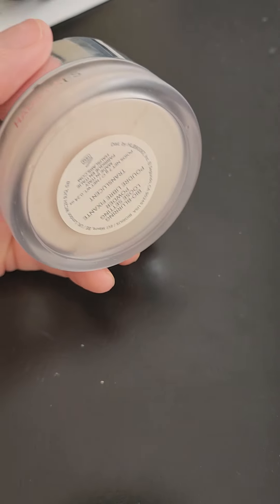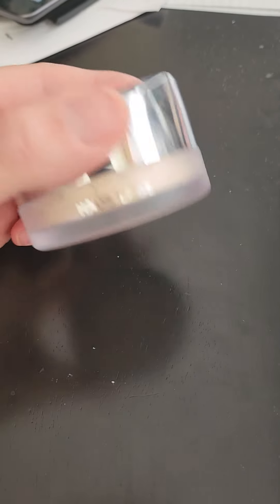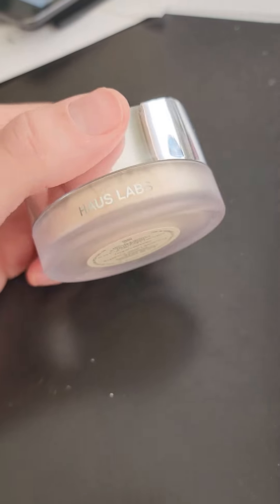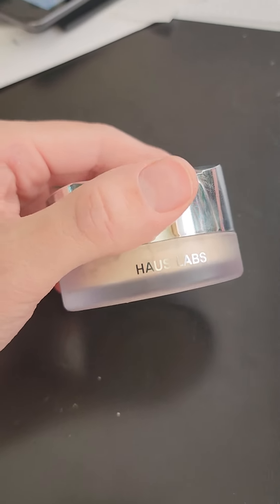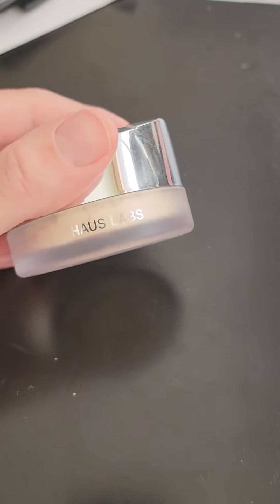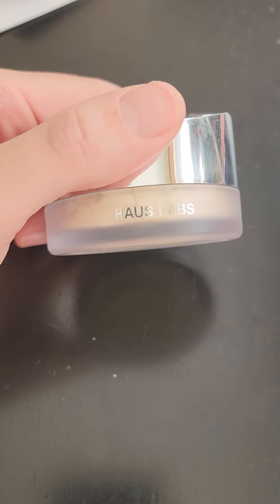It mattifies and it keeps your foundation staying on like all day. I have it on today and it's not creasing at all, and I had a mask on. I had a mask on when I was in school and I'm not seeing any creasing.